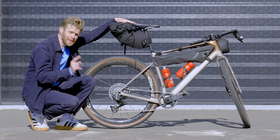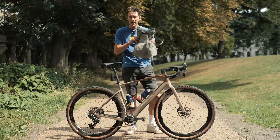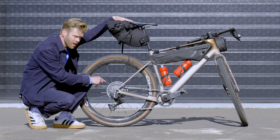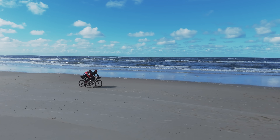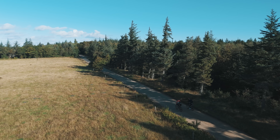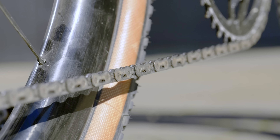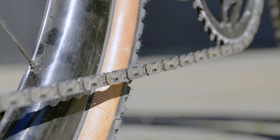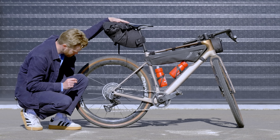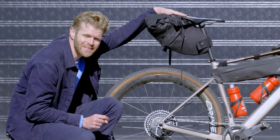I've also got a chain with me that's exceptionally dirty. Sy previously rode this chain to do his FKT, and then I've ridden it across Denmark through sand dunes, through forests, through mud, through loads of dirt. And I deliberately over-lubed it as well, so as a consequence it's covered in lots of lovely grinding paste and has had a truly terrible life.